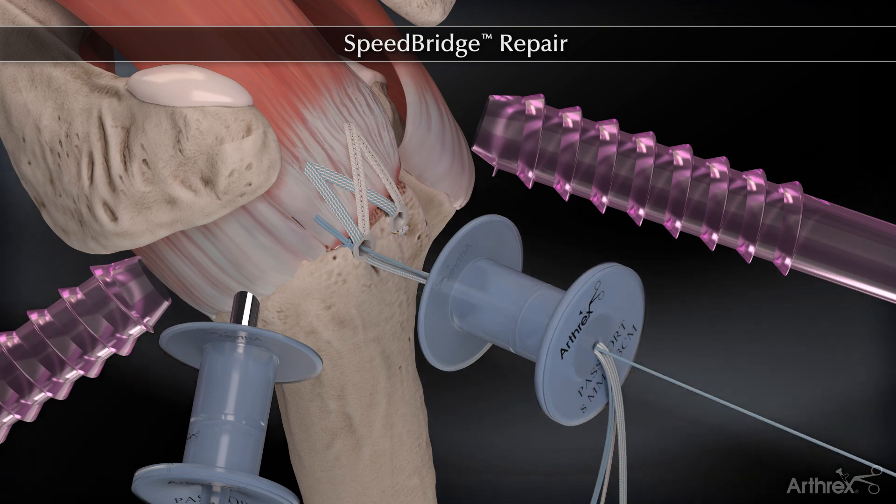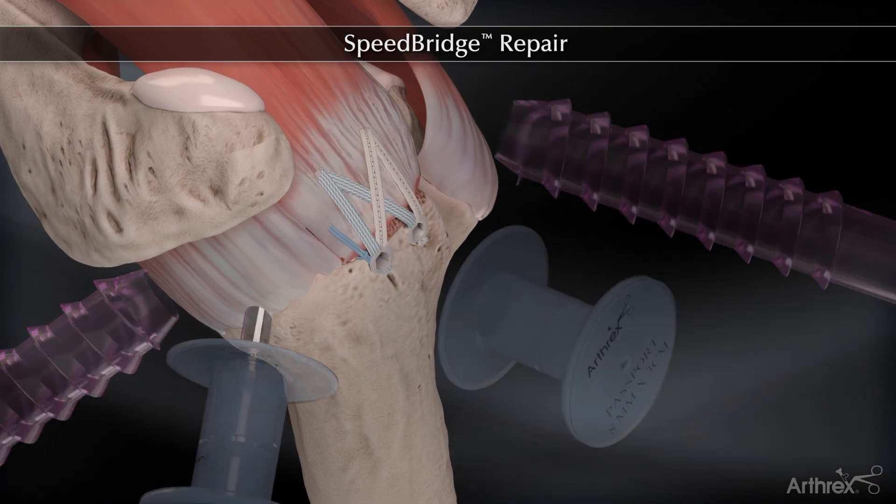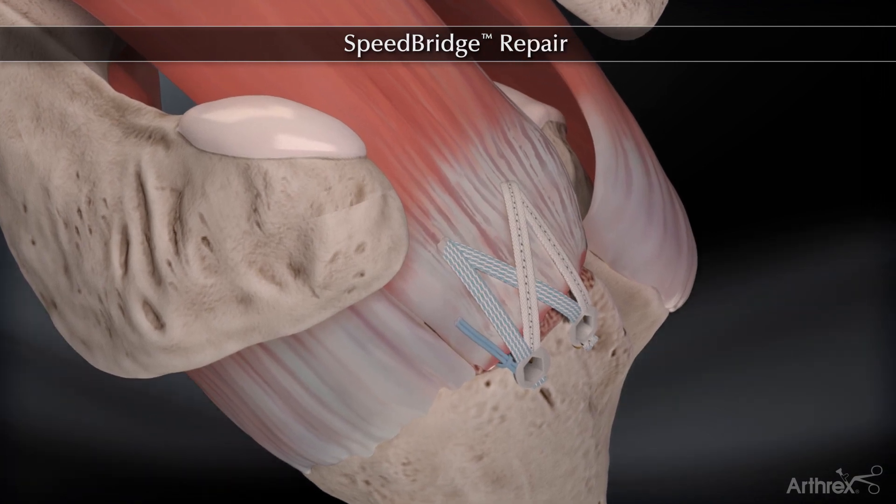This completes the totally knotless speed bridge repair, which enhances footprint compression to maximize tendon to bone contact.